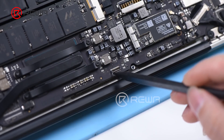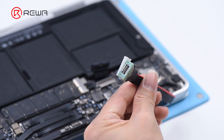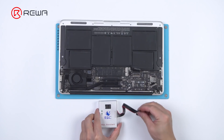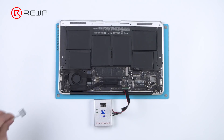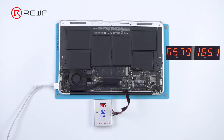Find the SAM connector on the motherboard and get the SAM connecting cable. Connect the SAM connecting cable and attach it to the SAM connector on the motherboard. Plug in the DC power cable and the MacBook turns on automatically.